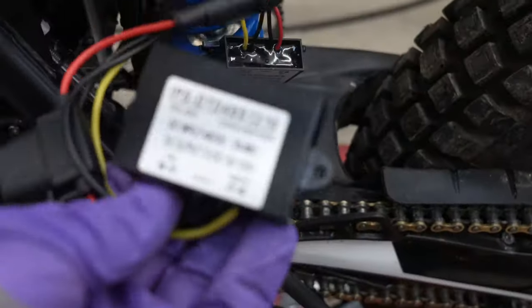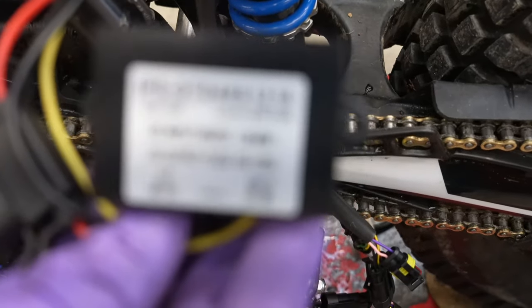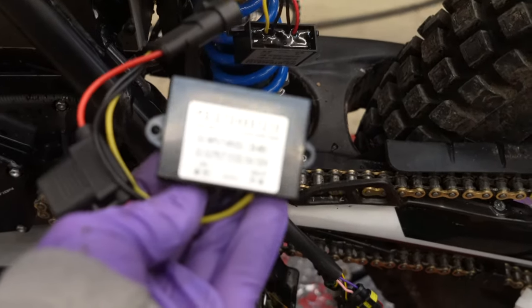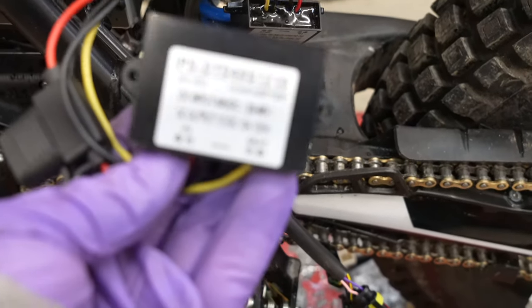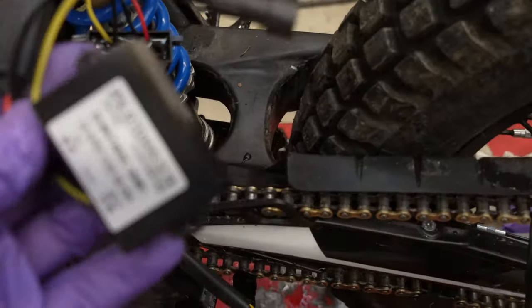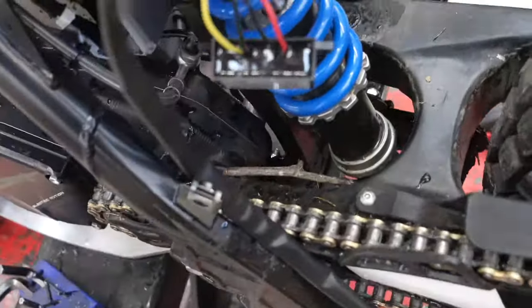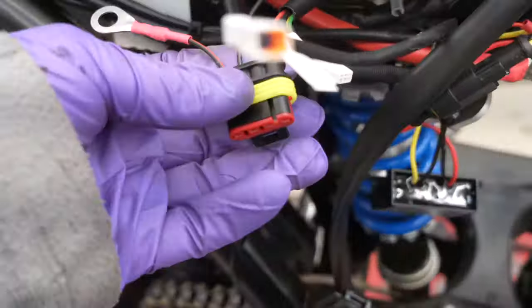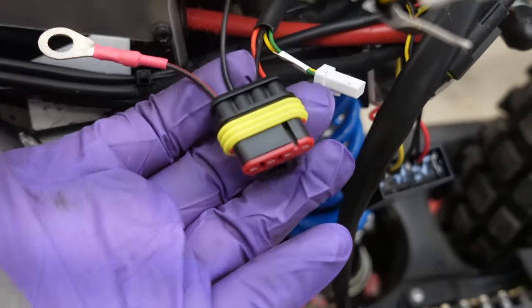Here is the new — this is the new DC-DC 10 amp, and that will plug into this, and then the new wiring loom plugs into that one.